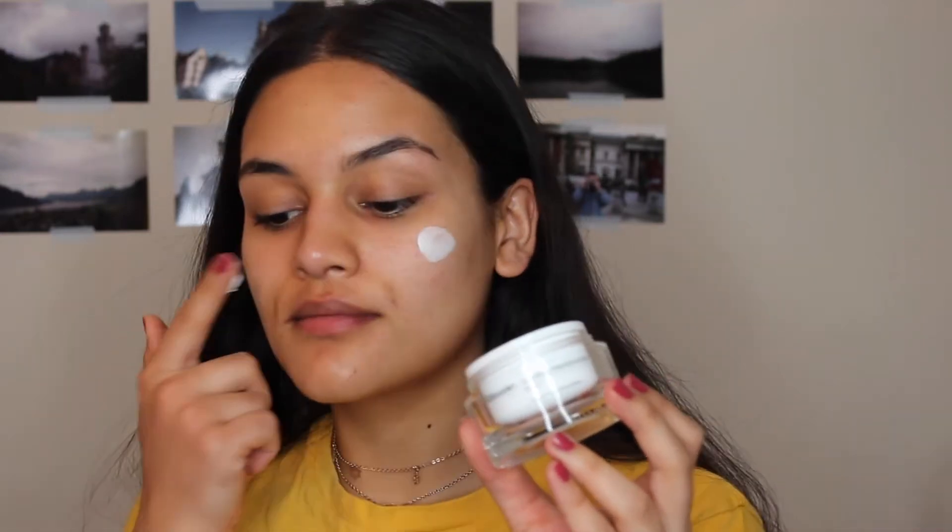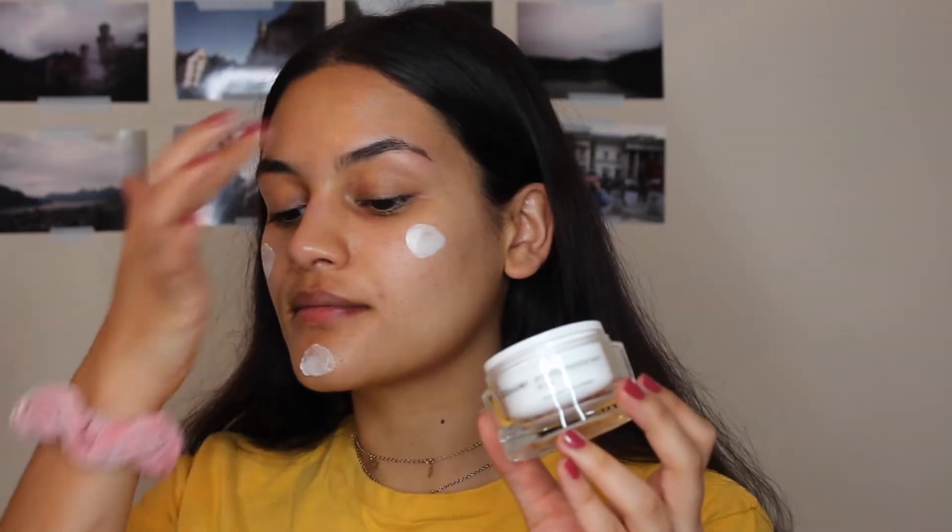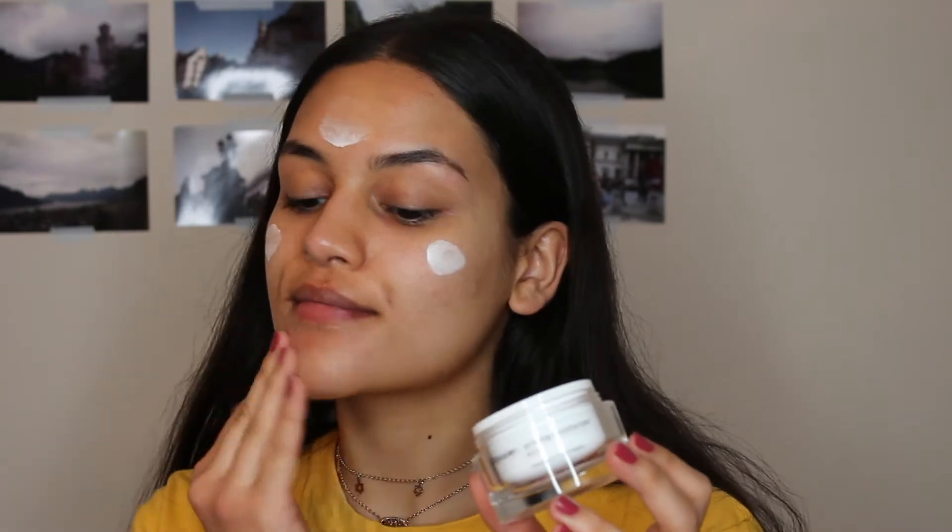So we are getting right into the tutorial. I am first starting out with my Glossier Priming Moisturizer Rich. I love this stuff so much. I'm just rubbing it into my skin — it feels so beautiful.